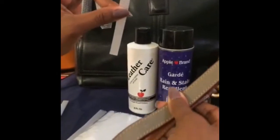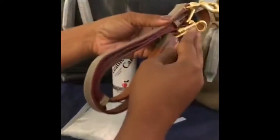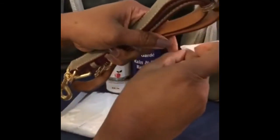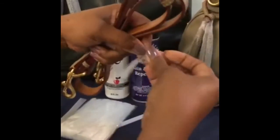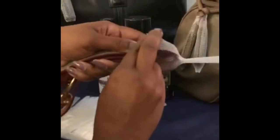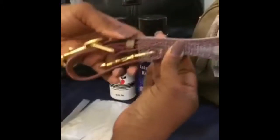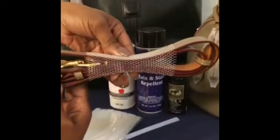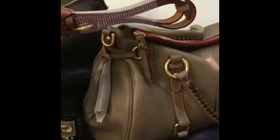Another thing I plan to use these tassel covers for is to secure my strap. When I store my bags, I always put the strap inside the bag and normally just throw it in there. What I'm going to do is take one of the tassel covers and see how it fits around the strap. Look how perfect that is! I just take it and stick it inside my bag — and that's it.